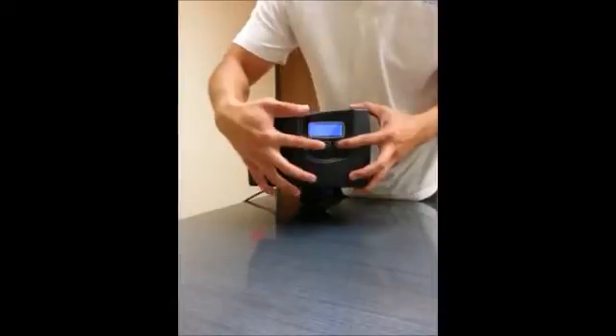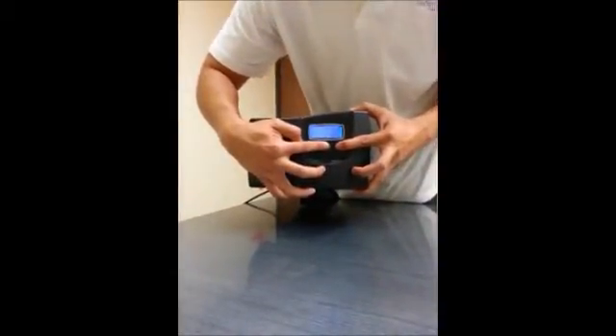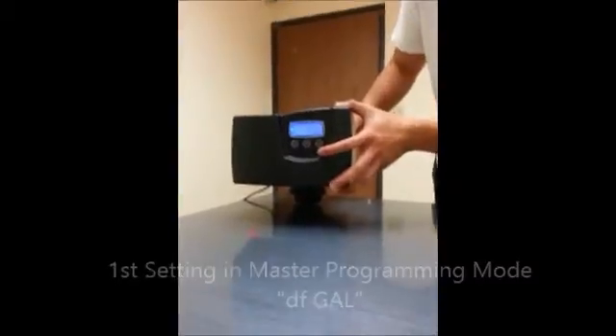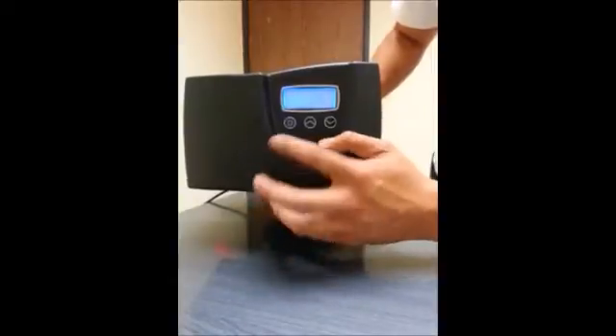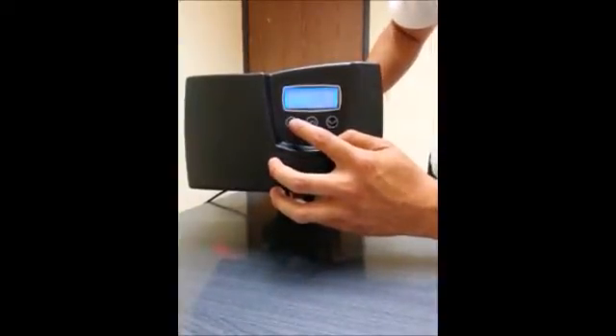Now you need to hold the up and down button simultaneously until it changes to the first setting. DF GAL is the first setting in the master programming mode. Now that you're in master programming mode, most of these settings are defaulted so you don't really need to touch them. This is a metered water softener valve, so most settings are already set for that.